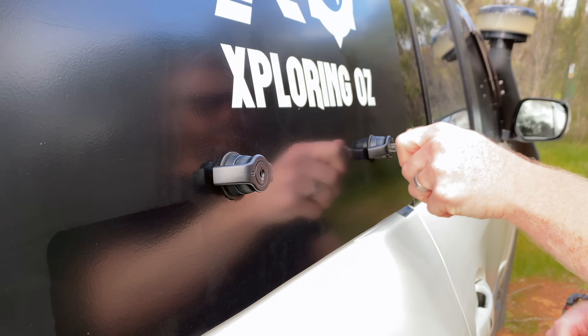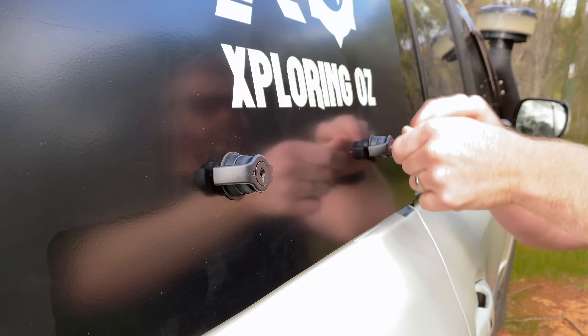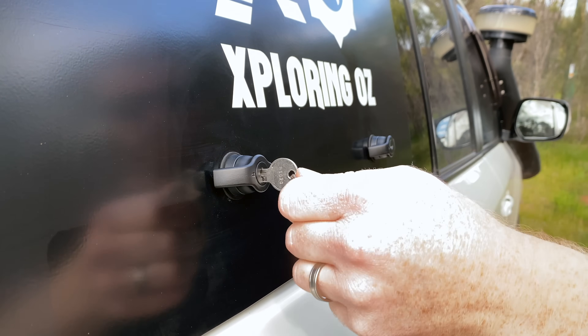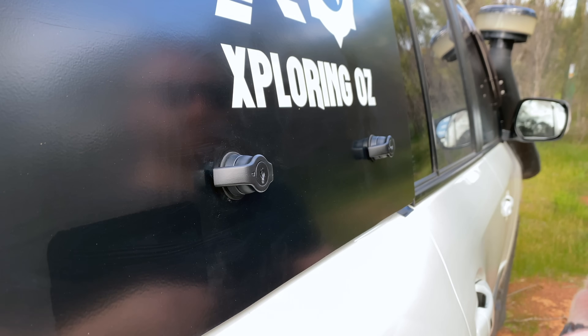Trying to get that key into the lock, activate it, and then remove it is incredibly frustrating as it almost always gets jammed and takes longer than it should. Personally, I think it's only a matter of time before these locks fail, and that is not going to do wonders for security on this vehicle.